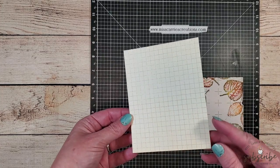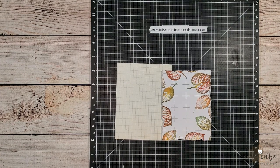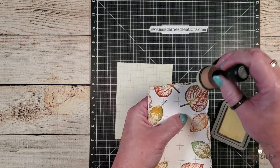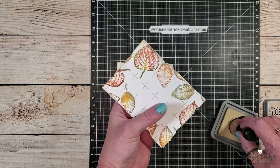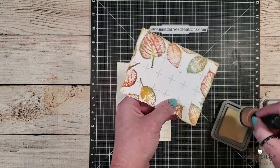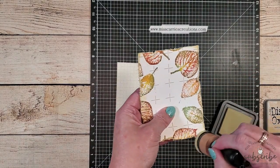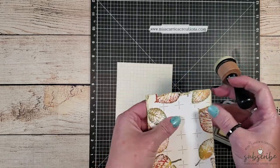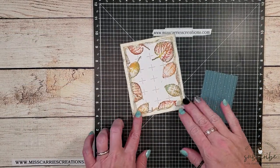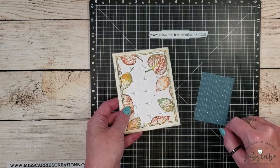For my yellow background, I've chosen this piece of paper from our Noteworthy collection. Before I add that stamped leaf background onto it, I'm going to use some antique linen distress oxide ink to distress the edges of that piece of cardstock. One of the parameters for Craft Roulette this week was to have a yellow background, and that's why I chose that Noteworthy paper — the antique linen around the edge will meld the two together. Off camera, I added some stitching around the edges using gray thread and distressed the edges using gray ink, which matches that gray texture paste I added to the background.